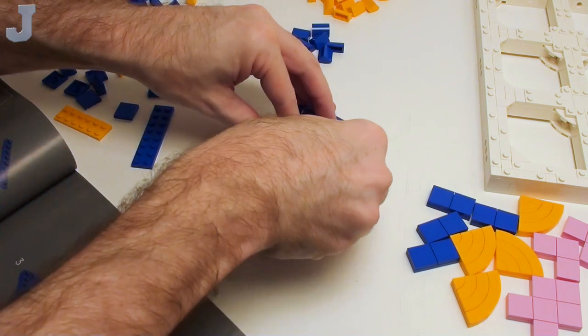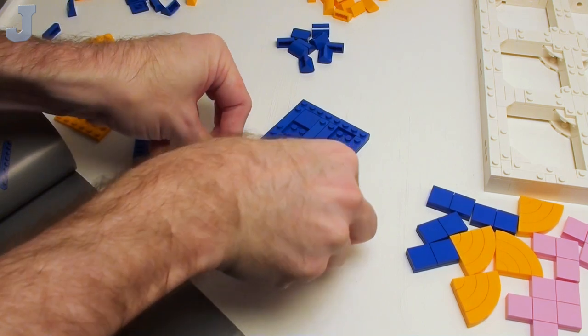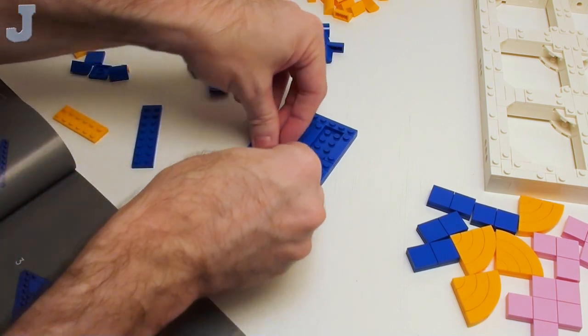This is 800 pieces — this is something I would normally break down into two installments. But as you can see, I'm not really troubleshooting anything like that. I just copied the picture and we're basically plating things off.